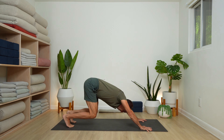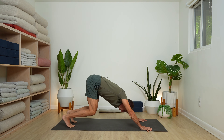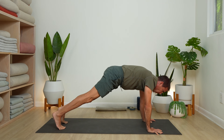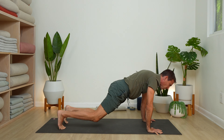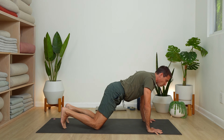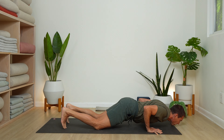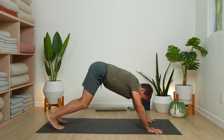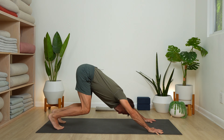Then bend both knees, bringing your knees almost to the floor — bent knee dog — but move your hips up and back. With your inhale, straighten your legs as you shift forward to plank pose. Bring your knees to the floor, bend the elbows, and lower forward and down. Bring chin and chest down if you can, then push back up. Back to downward dog with bent knees — shift your hips back. Inhale forward to plank. Repeat two more times.